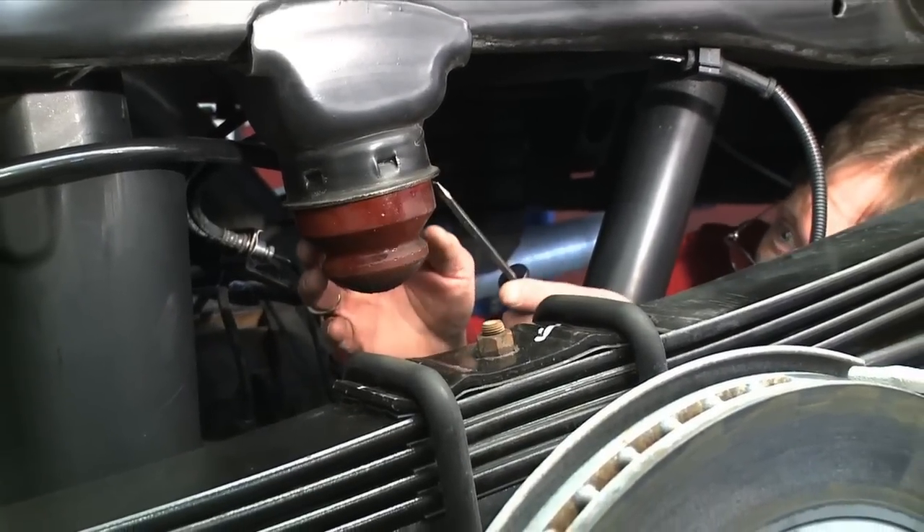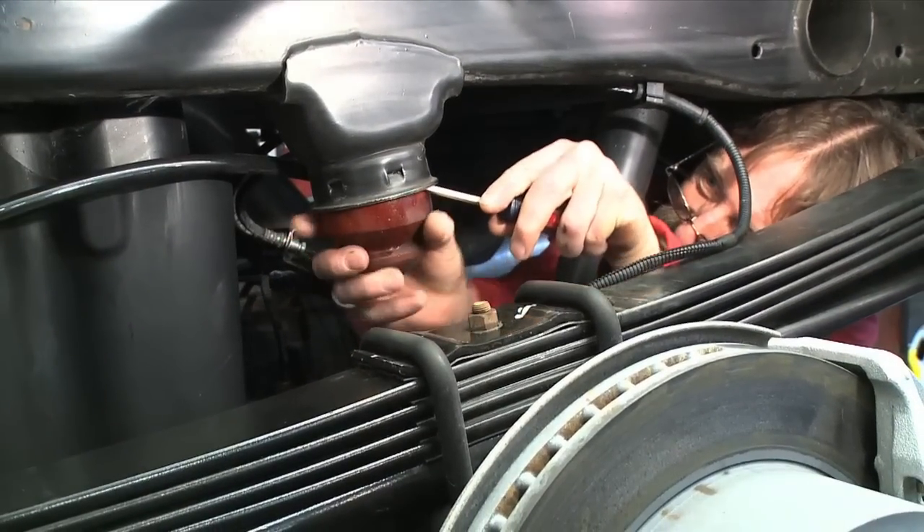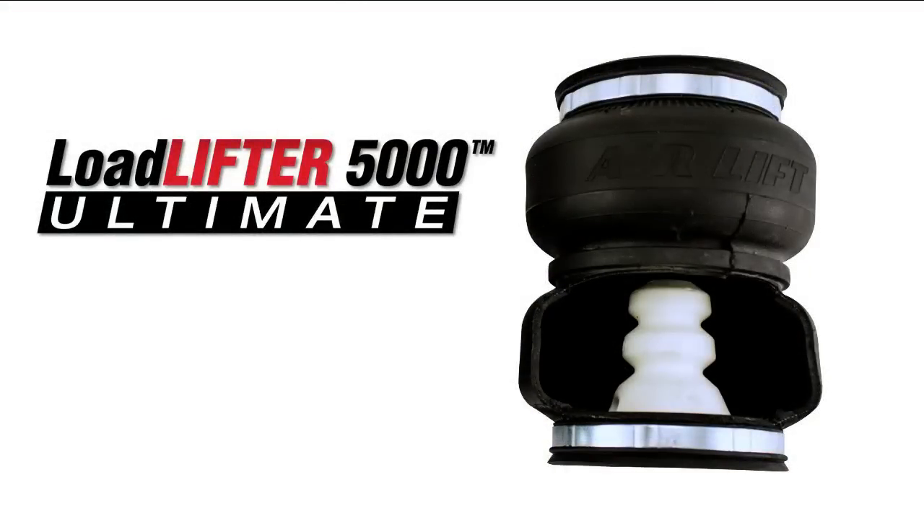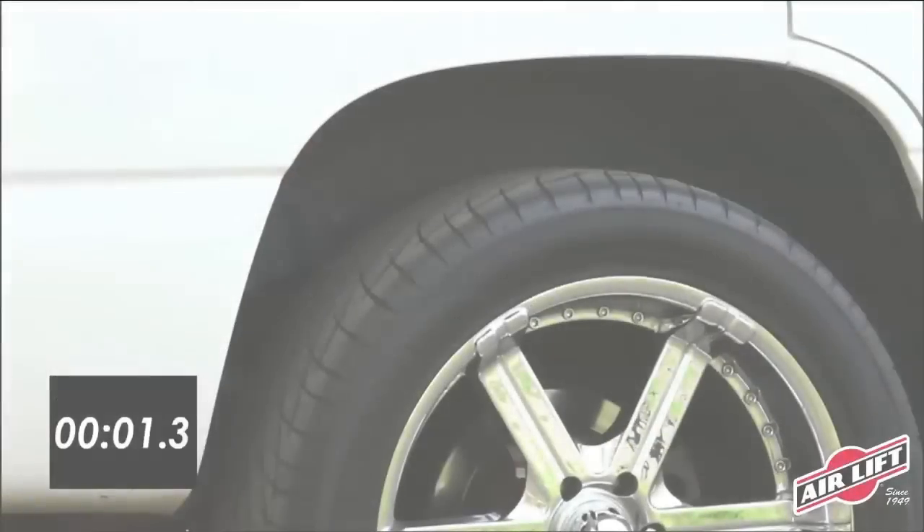The Ultimate Air Spring replaces the factory jounce bumper that is sometimes removed with air spring applications. Adding an internal jounce bumper into the air spring ensures your vehicle cargo is protected.